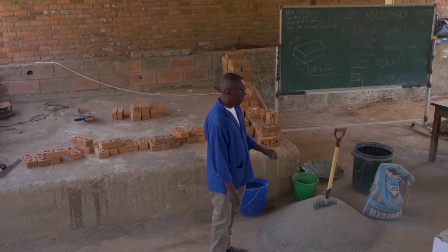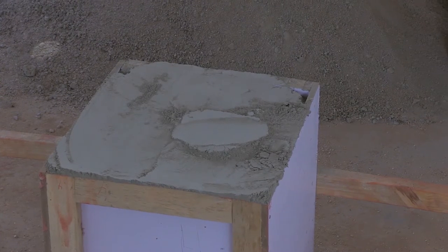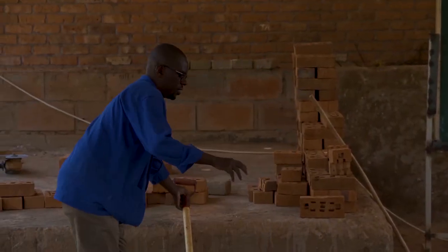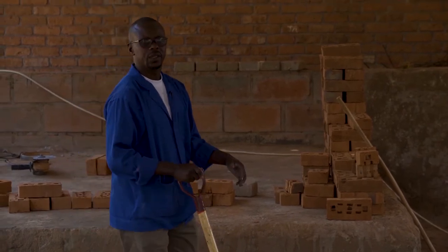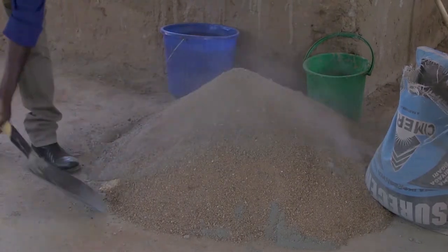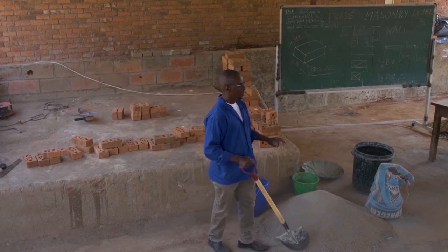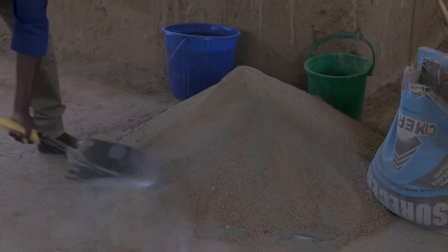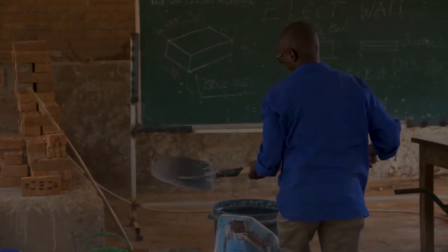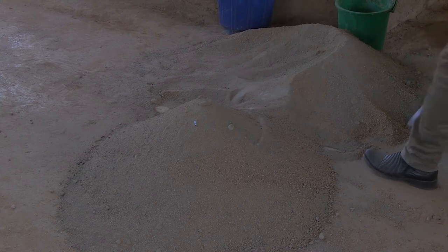This is a heap of four units of sand, and this is the gauging box full of cement. We are going to pour this cement on top of the heap of sand. Once the cement is poured on the heap of sand, we start with the dry mixing — dry mixing just without water. We keep rotating our heap three times. This is time one, the first time. The color will be changing as we mix the cement with the sand.